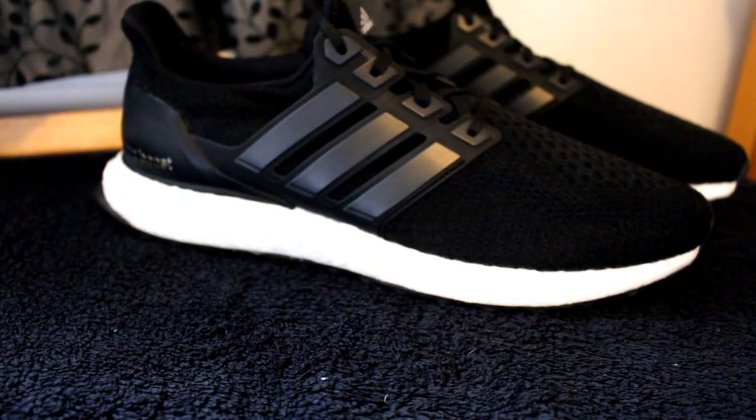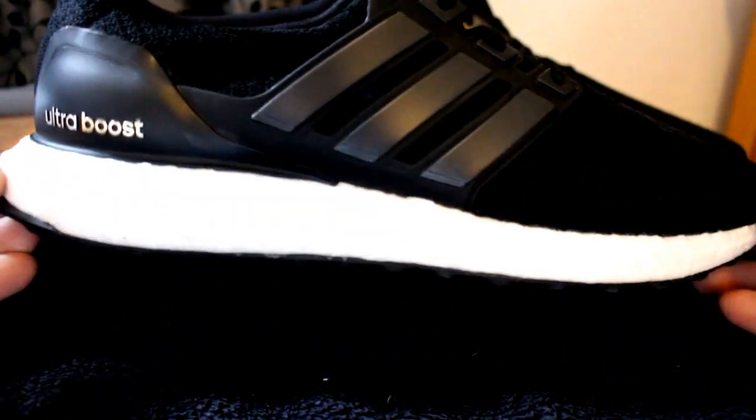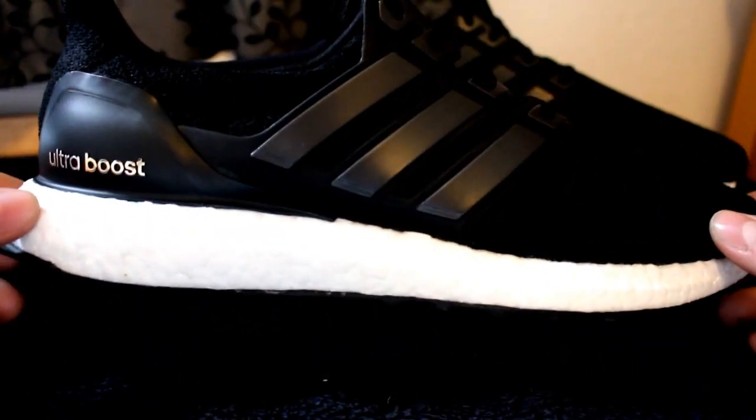Starting off, you're going to need some alcohol so you can rub down the spot that you're going to paint. In my case it's the midsole, so that's what I'm going to do.